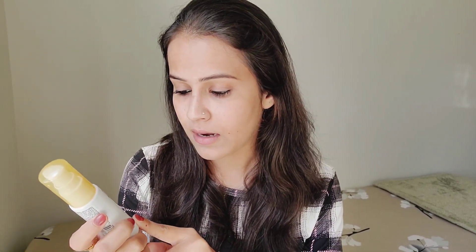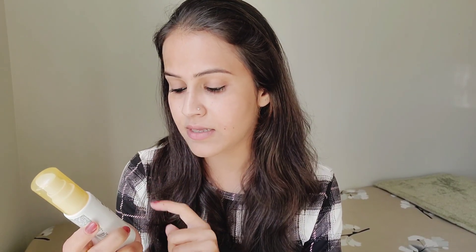I did experience some itching, but after some time it settled. It might be due to the lemon, vitamin E, and C in the formula. I have no allergies, but you should give it a gap of about 5 to 10 minutes before applying makeup on top.